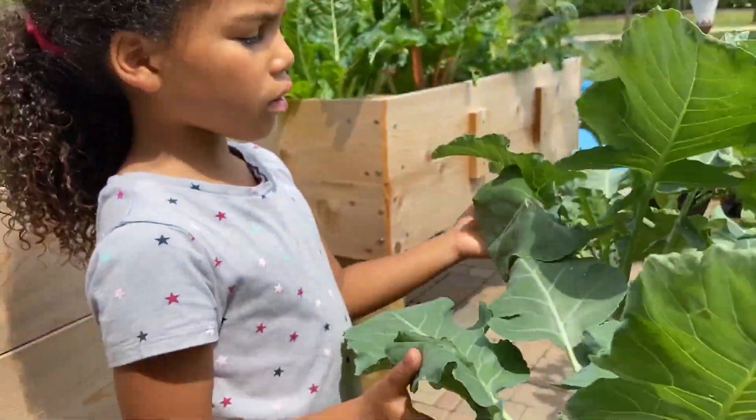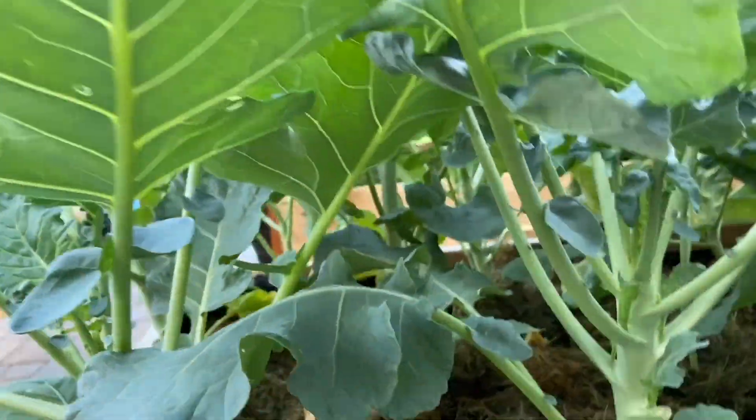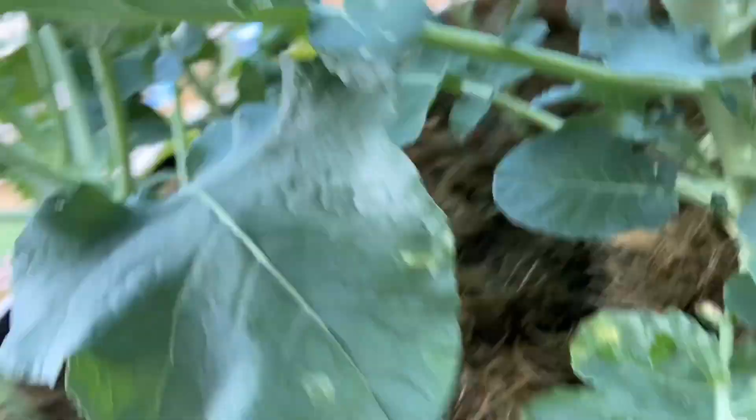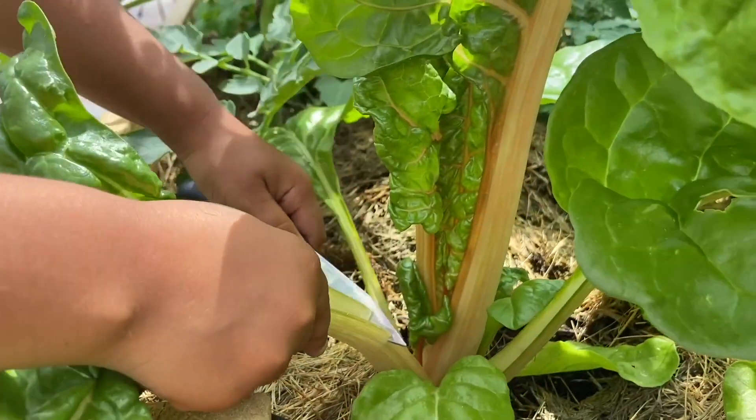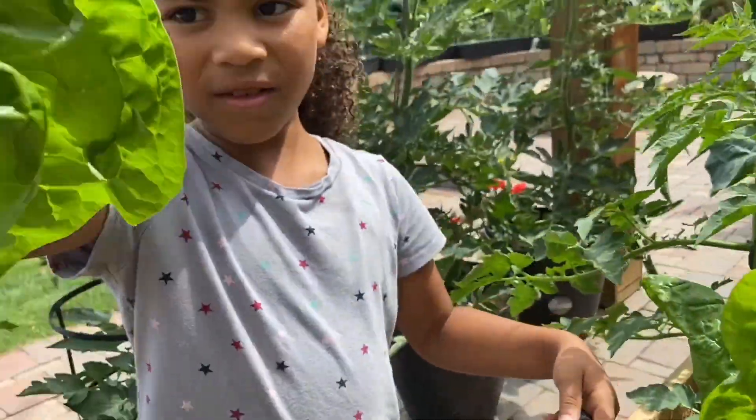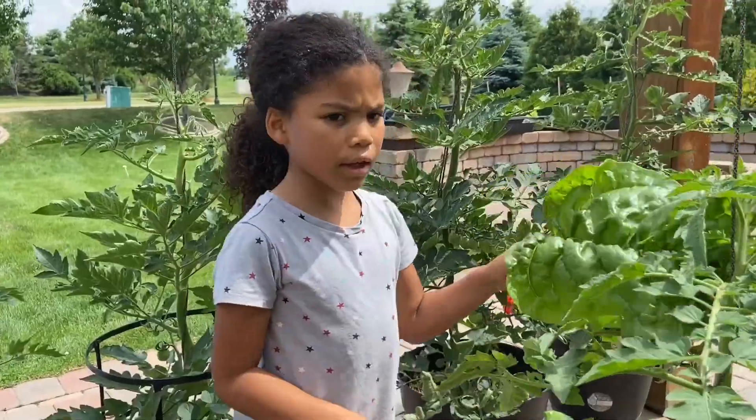This is broccoli. It's like a forest. This is a switch card. And then you put that in the juicer? Yeah. It's like a fan.